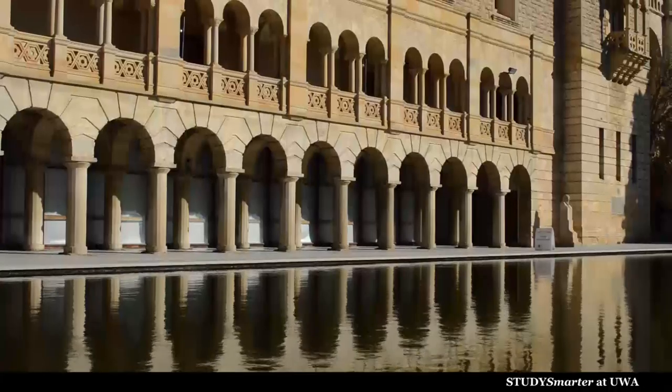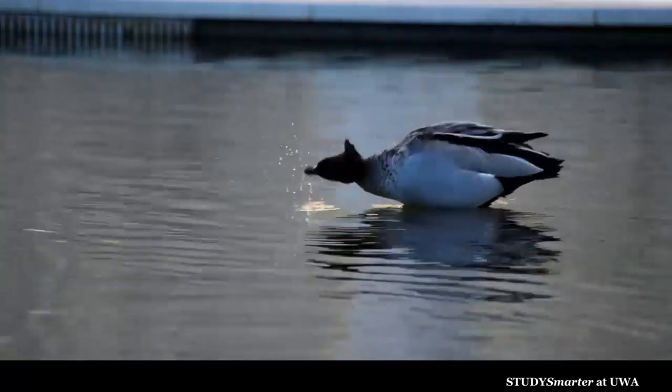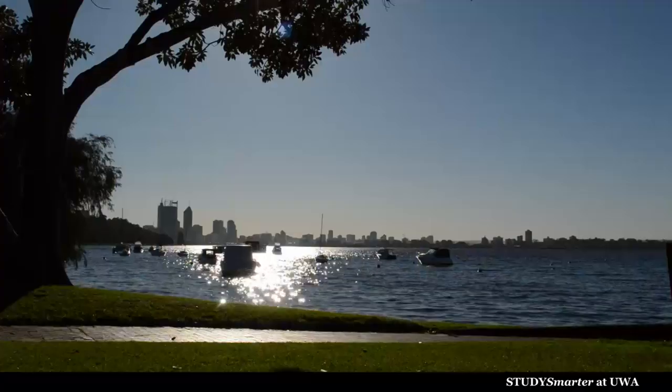No matter how busy you are, everyone can benefit from taking five to ten minutes every day to relax, refocus and recharge. You can do this simple body scan meditation either sitting or lying down, at home or at a quiet, peaceful place on campus, in one of our libraries or gardens or even sitting by the river.